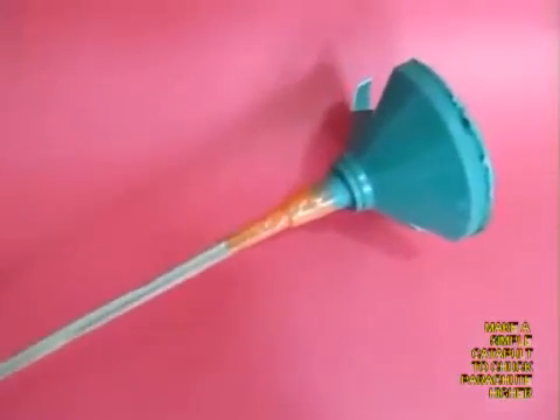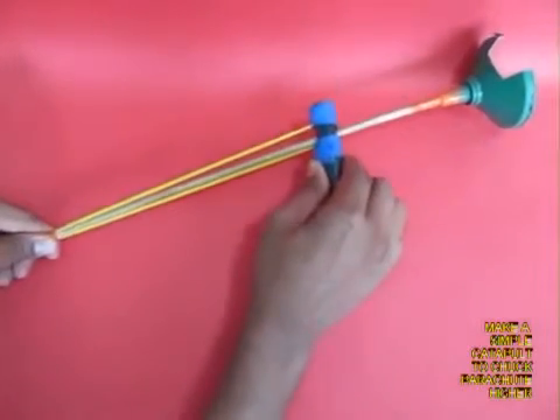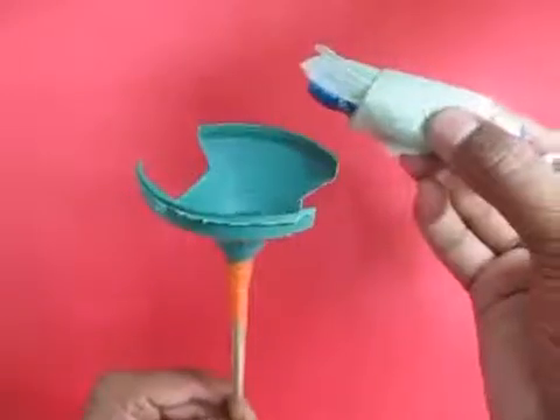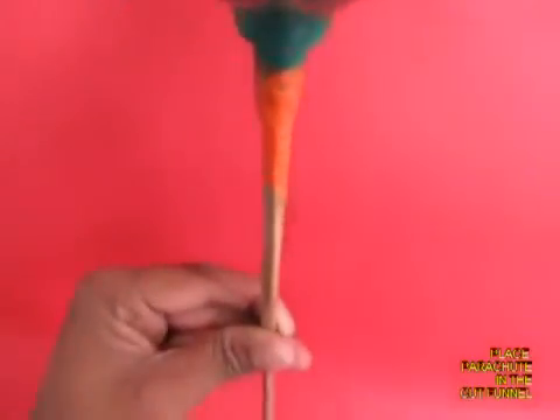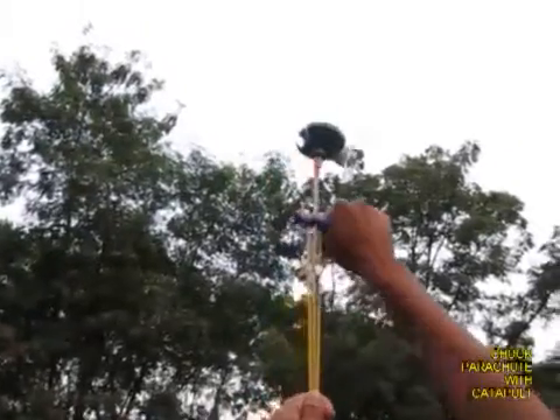The catapult is made from a bamboo stick with a cut funnel. There is a PVC black pipe attached to an elastic band — it is almost like a bow and arrow. You place the parachute in the cut funnel, hold the stick with one hand, then release it, and up goes the parachute.